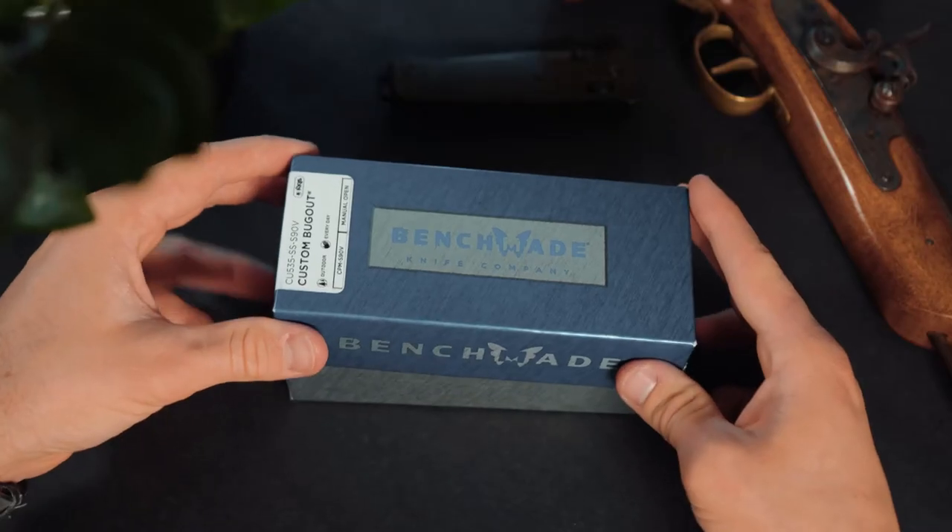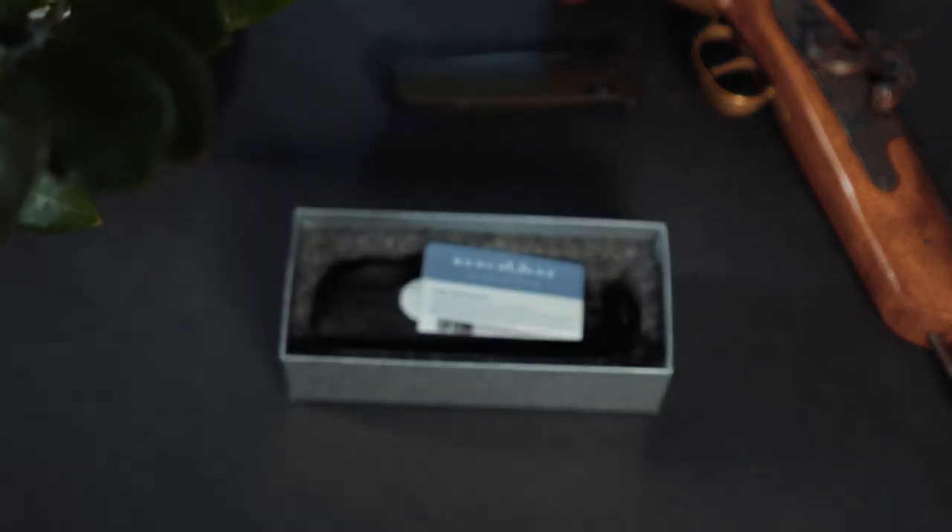As it turns out, Benchmade saw the photos I was posting of this bad boy right here and they ended up liking them. So one of the marketers at Benchmade — John, hey John, hope you're doing great — he sent me a message reaching out and asked if I wanted to take some more photos for them of some other knives that they would send me. So today we are taking a look at this beautiful S90V steel custom Benchmade.